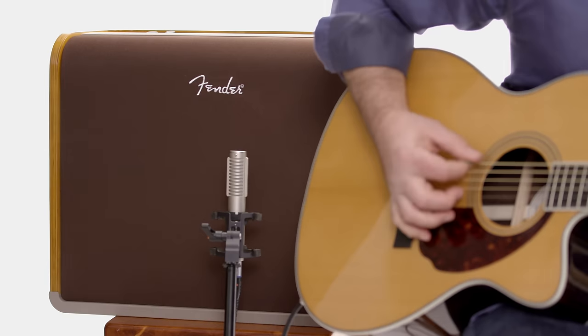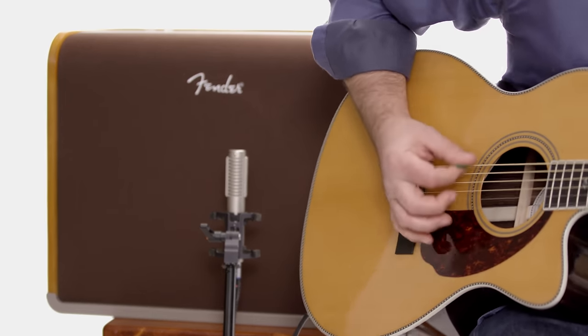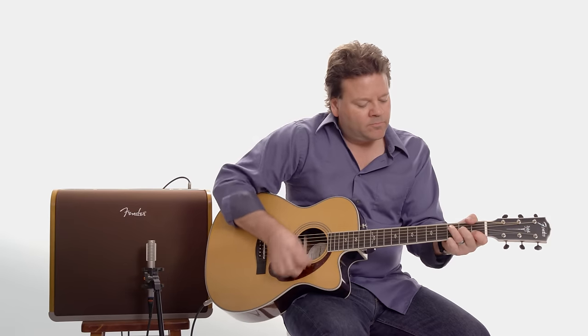Hi, Shane at Fender here to tell you about the Acoustic Pro Amplifier. The Acoustic Pro Amplifier is a very top of the line, high fidelity unit that brings the best out of your acoustic electric guitar and microphone. Let's take a look.